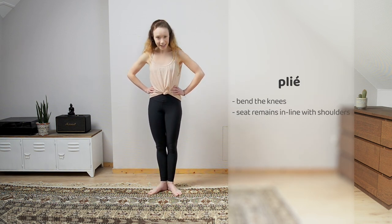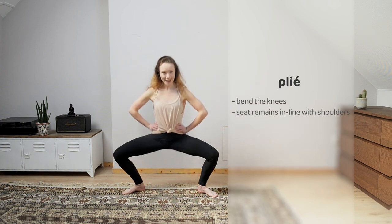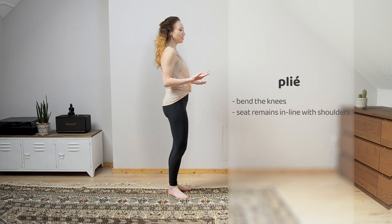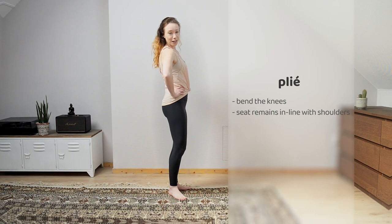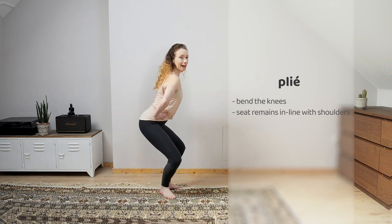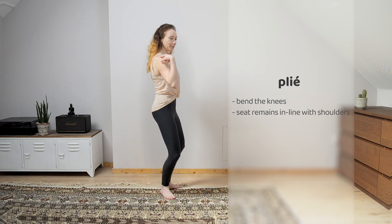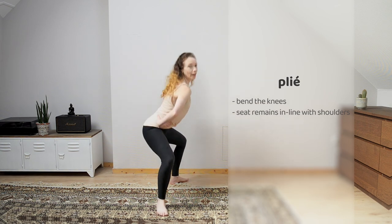And then we plié — plié is to bend those knees. In first position you bend, in second position you bend, or in fourth you bend. Some things to point out: bending your knees is simple enough, but if you don't have body awareness you're not doing it quite correctly. A lot of people will stick their booty out. What you want to do in barre is squeeze those glutes and bend, keeping that seat in line with your shoulders. Same in second — if those feet are wide, you go down straight. You don't want to collapse inward.